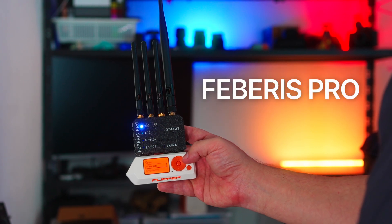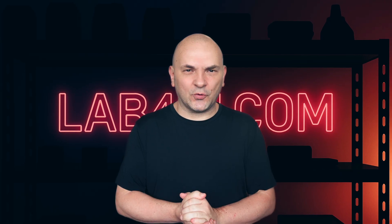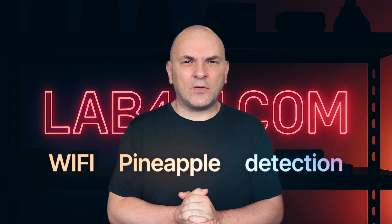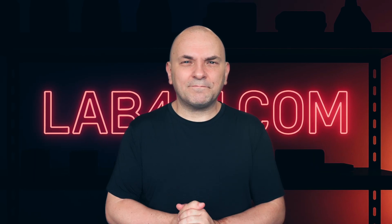If you're serious about wireless pen testing, this is one tool you need to know. Now, with new Wi-Fi pineapple detection features built for real-world operation. More details after the intro.